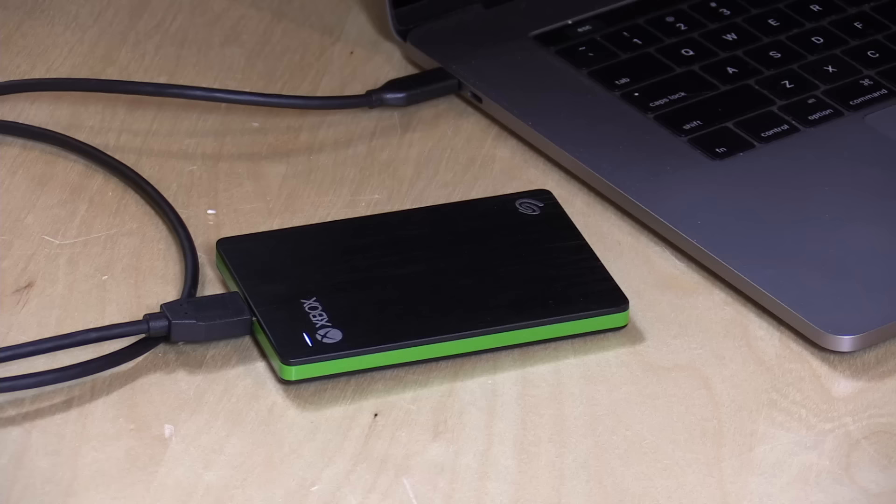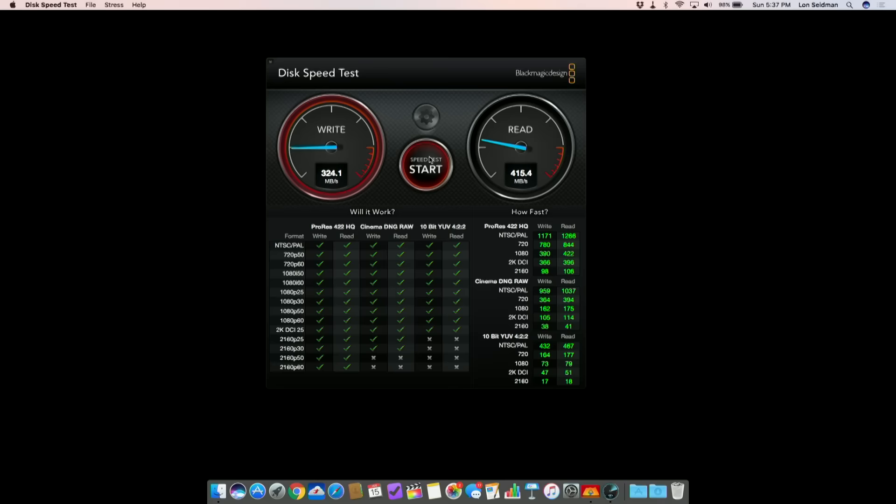But there is a lot more to the story than just the Xbox, because if you unplug it from your Xbox, plug it into a Mac or PC, and format it, you can use it on those as well. I've been very impressed with the performance out of this drive — I'm seeing write speeds really consistently at around 380 megabytes per second on my Blackmagic disk speed test, and reads are also very consistent at 420 megabytes per second.